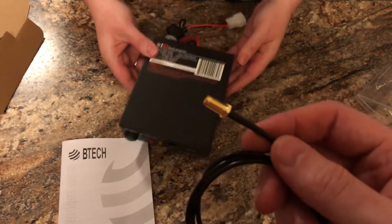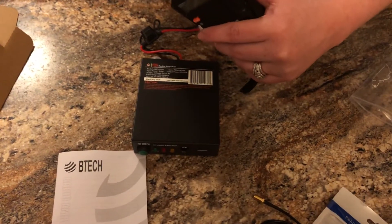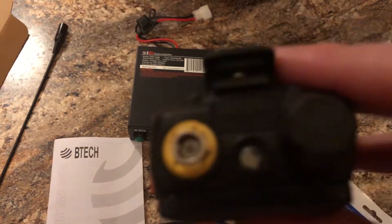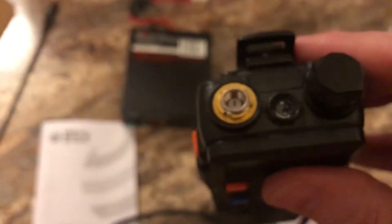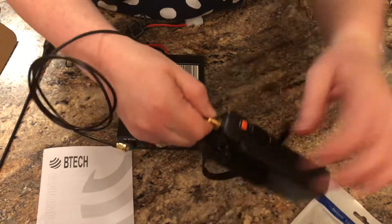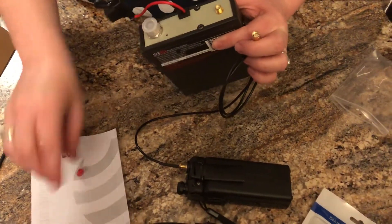First, we're going to demonstrate hooking this up on a non-DMR radio, such as our handy-dandy Baofeng UV5R. Unscrew that antenna off there. The first thing you'll notice is this is an SMA male — it's got the pin down in there. There's the SMA male end. Take the antenna cable and screw that right on into the radio. That should plug in on the back to the connector right there, which is SMA female on the back.